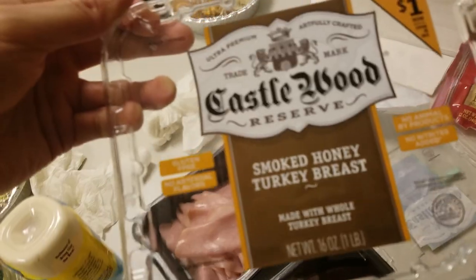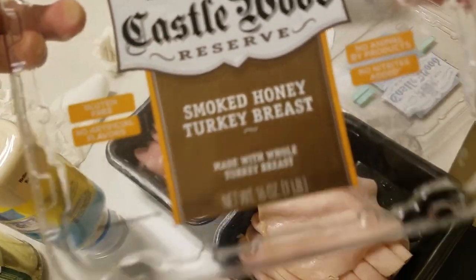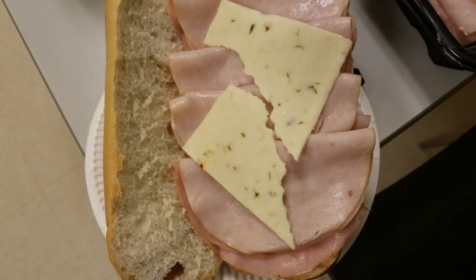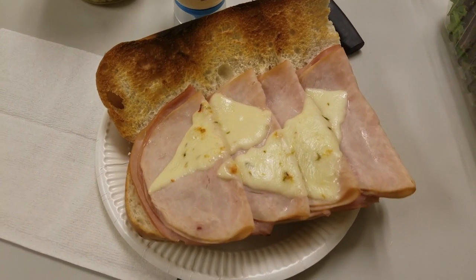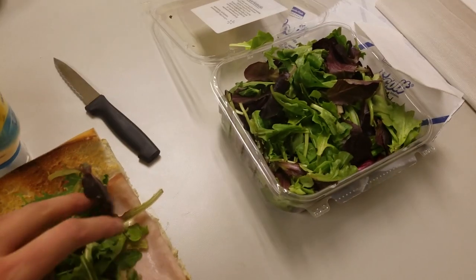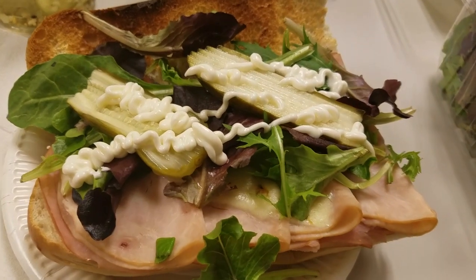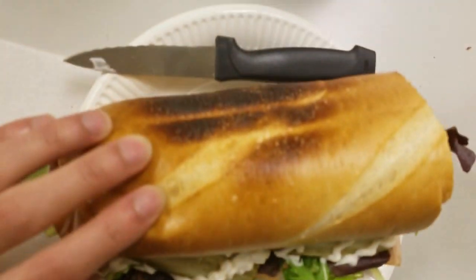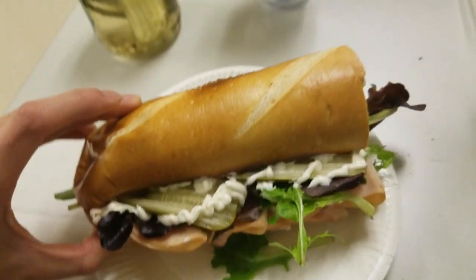Just got more lunch meat — got some smoked honey turkey press and uncured ham. I'm gonna throw this in the toaster. Nice and toasted. Just gonna throw some lettuce on there. Amazing.